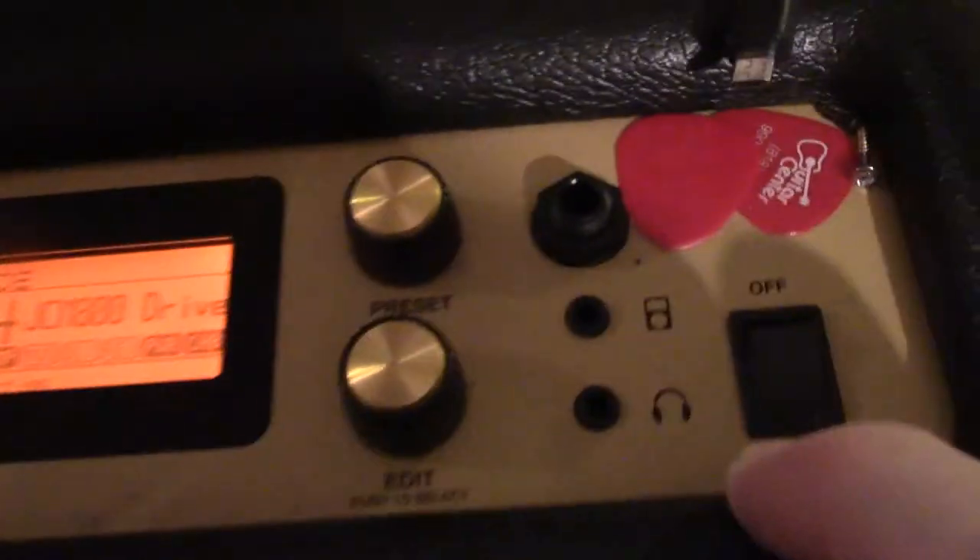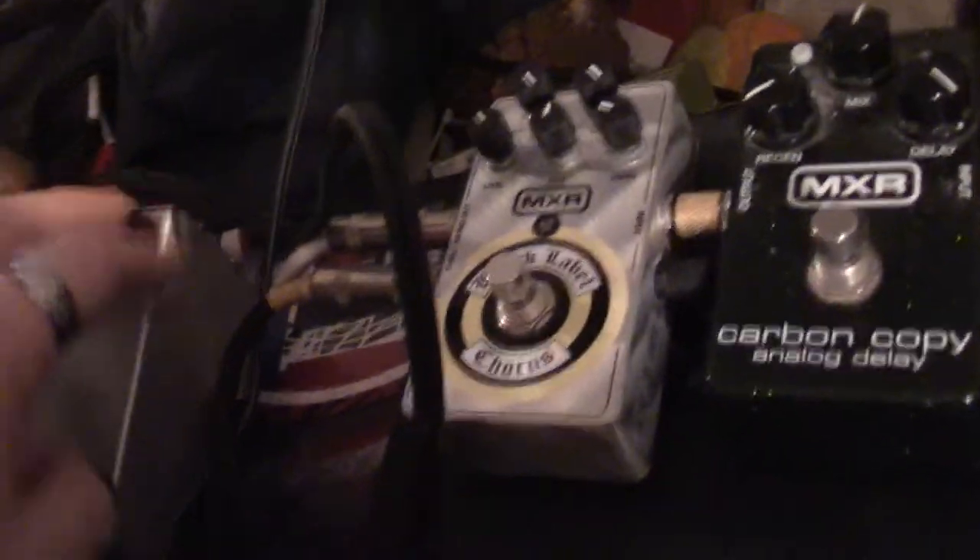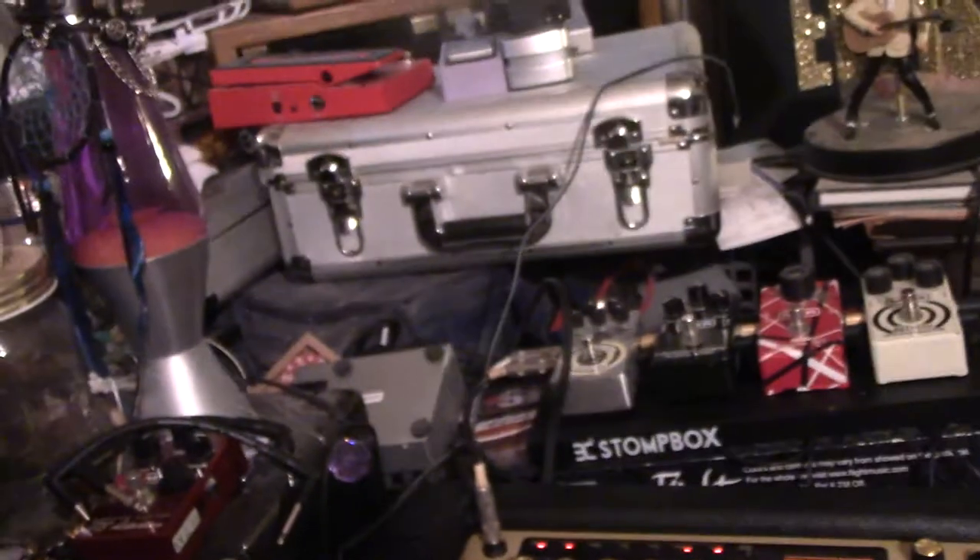JCM 800 overdrive — I just diddle around with the settings. To get that extra warm tube sound it's coming out of that preamp unit right here. I don't want to touch it because I screw it up every time.